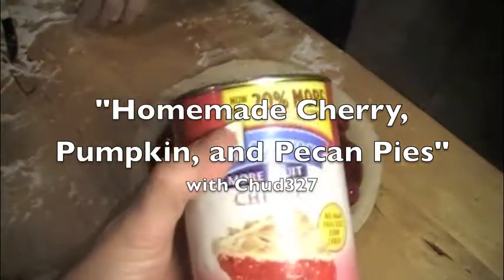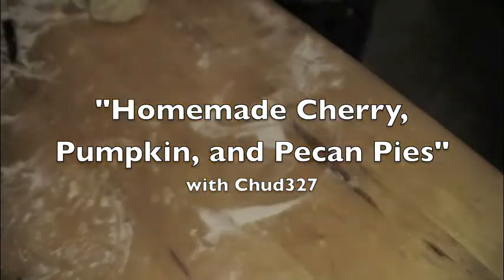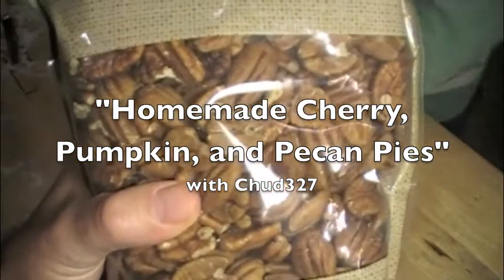Now if you're wondering, this is a cherry pie. We've also got pumpkin pie coming up and we're gonna do a pecan pie.